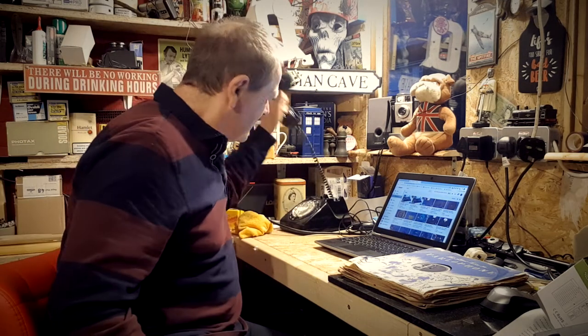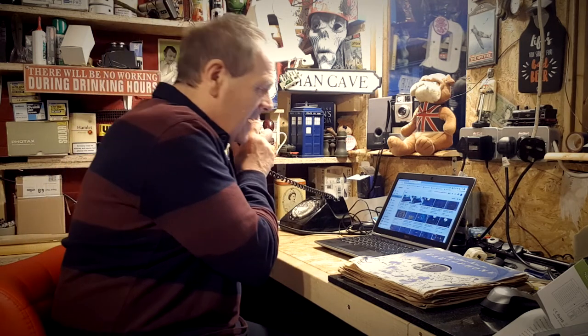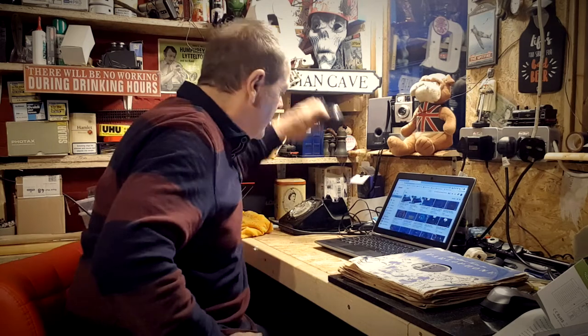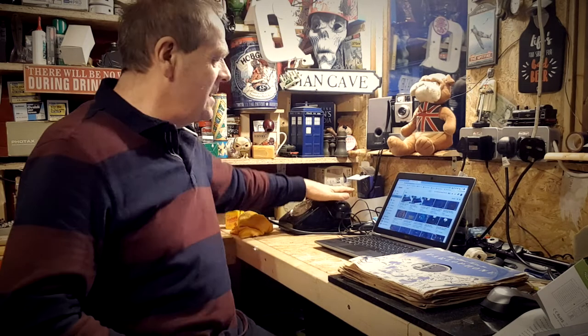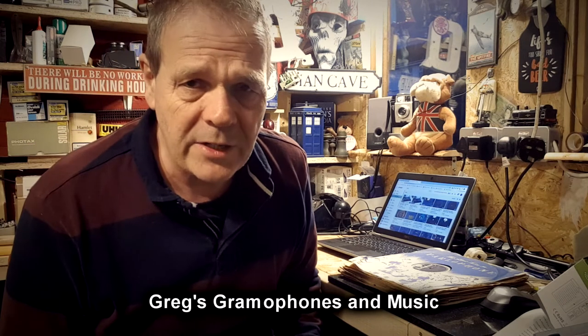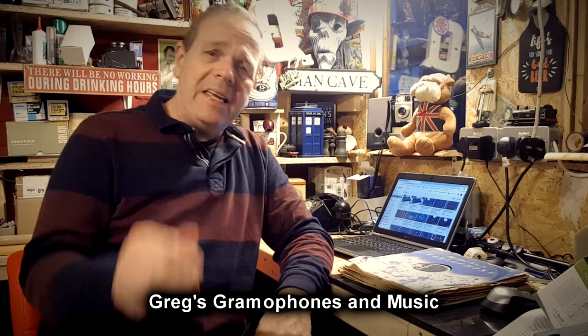Sorry, very unprofessional — just had to take a phone call. Greg's Gramophones and Music is another great channel you need to check out, and there's also a link in the description. Let's get back to this now before the phone goes again.